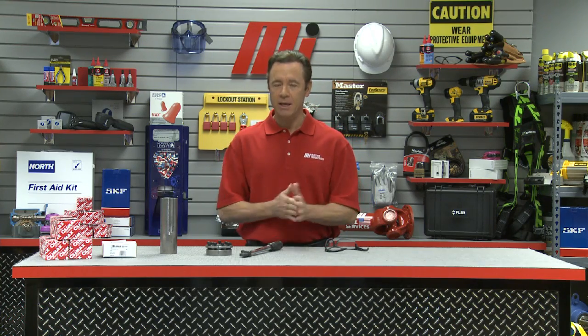Hello and welcome to another Motion Industries how-to video. My name is Tom Clark, I'm your host, and on today's how-to, we're going to be learning about keyless locking devices, and helping us out is Bob Whipple.